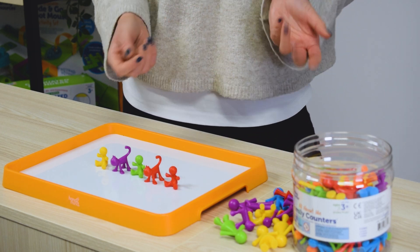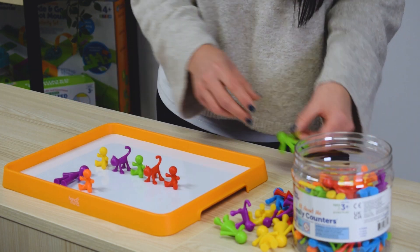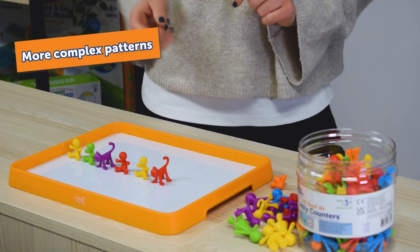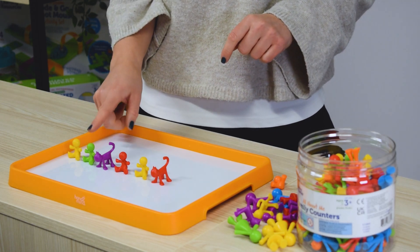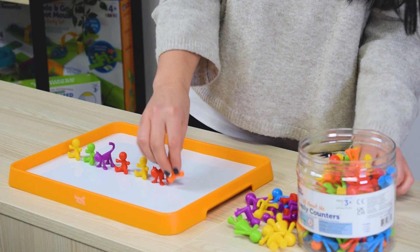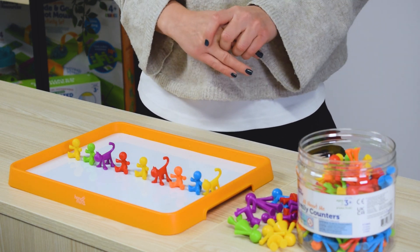Then encourage them to create their own patterns — they might go adult, baby, adult, baby. As they progress with AB patterning, challenge them with more complex patterns like an AAB pattern: baby, baby, cat, baby, baby, cat — and they need to carry on the pattern. This develops their logical thinking and understanding of sequencing.